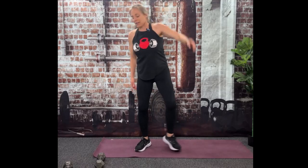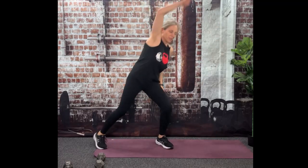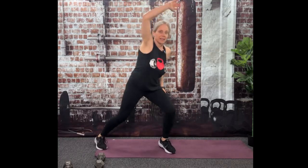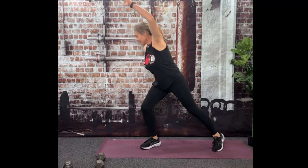Drop that dumbbell. We're going to go back to those steps side to side with the arm going overhead. Arm goes over, same arm, same leg. If you want to hop it, you can. Belly button is fine here.